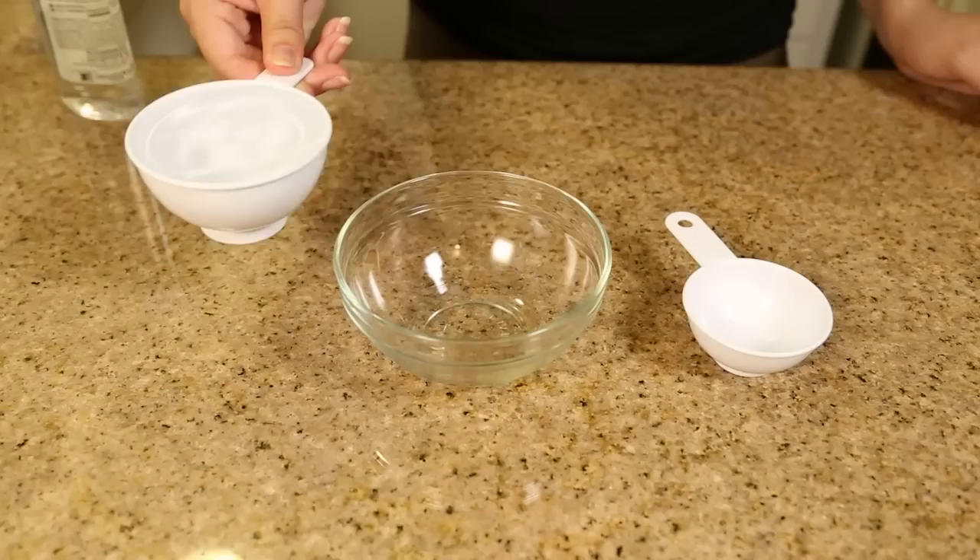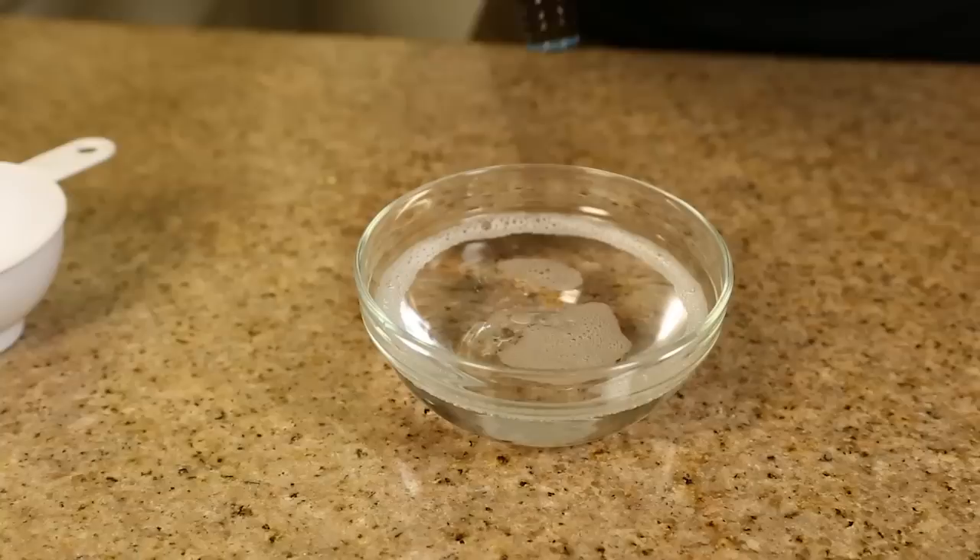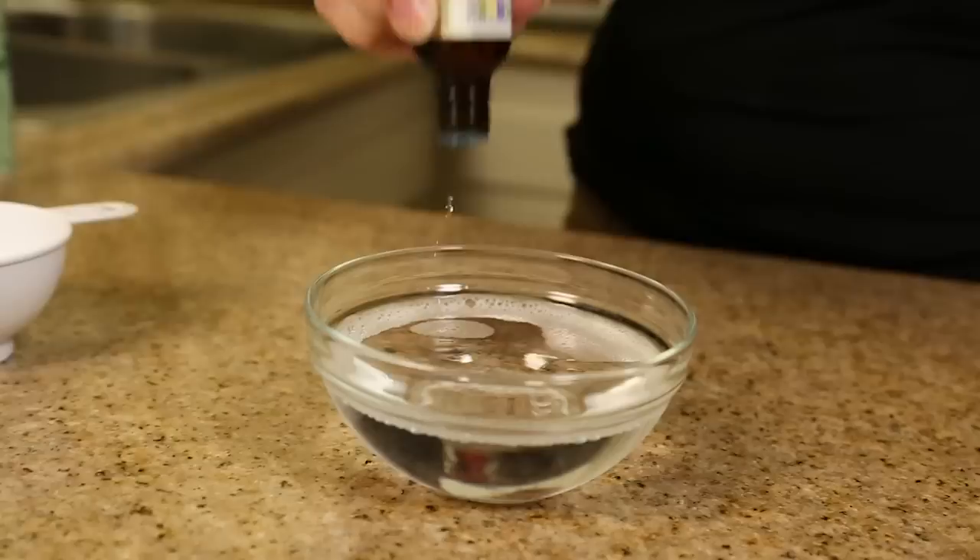For the spray, mix 3/4 cup of distilled water with 1/4 cup of witch hazel and add a teaspoon of glycerin. Then we're going to add the essential oils — I'm adding about 30 to 40 drops.